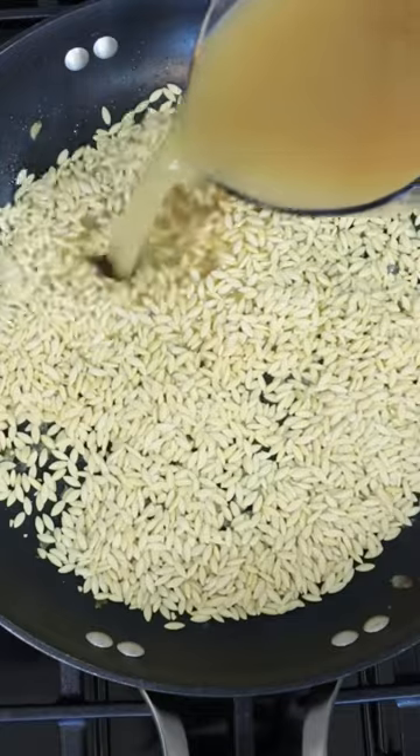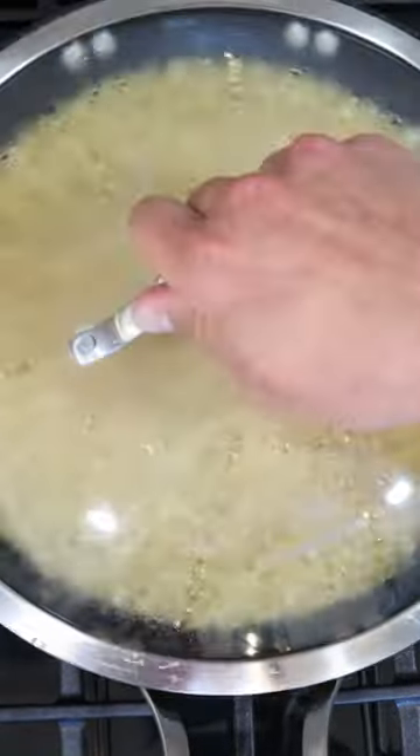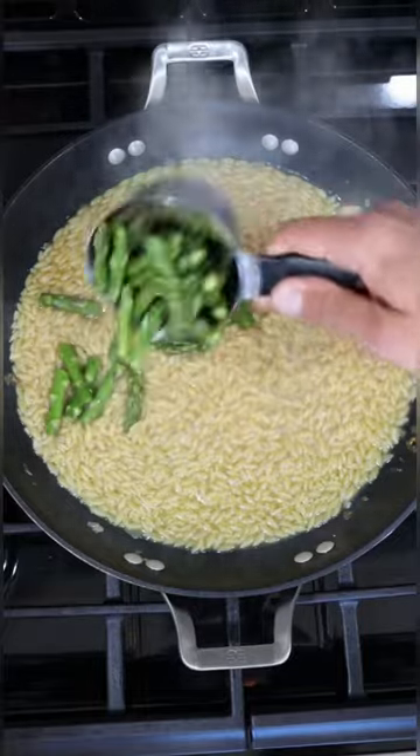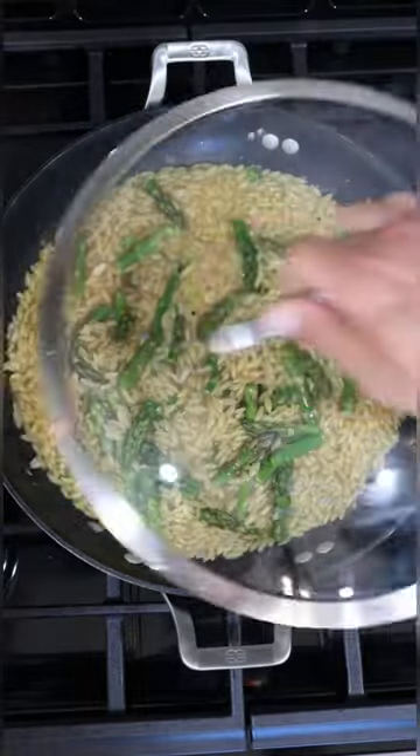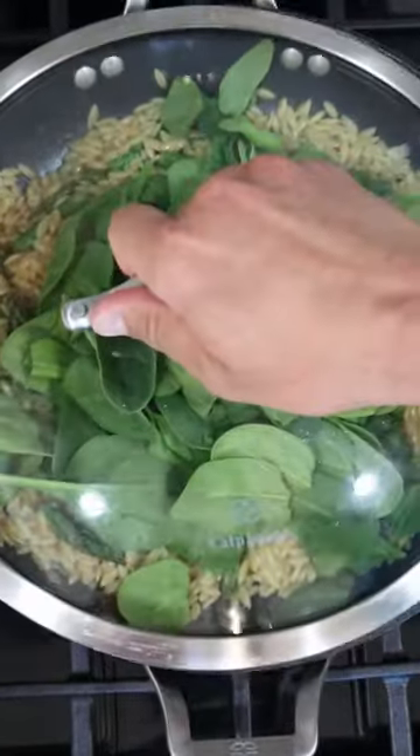Then you're going to add your orzo here. This is going to be one to one — one cup of orzo, one cup of chicken broth. Then you're going to cover and let it cook. After about five minutes it's time to add the asparagus. Give it about three to five more minutes and then you're going to add your spinach and cook it until it's nice and wilted.